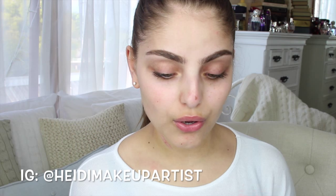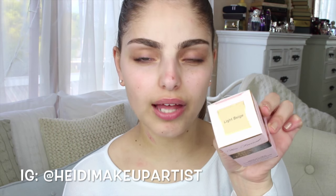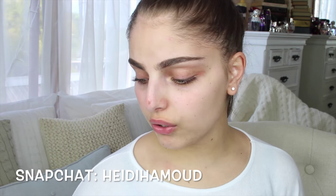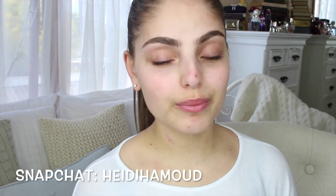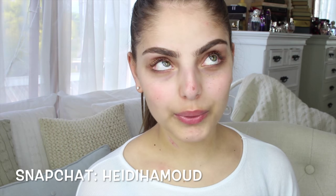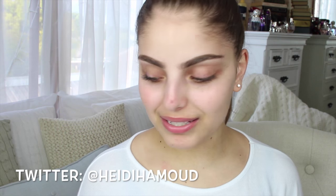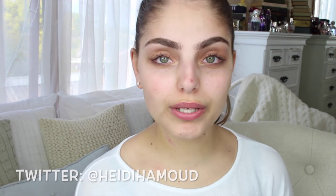I bought two shades of foundation — this is actually all they had in stock while I was there. The first one is the shade Light Beige and the second one is Golden. Light Beige looks like it would be a pretty good match, and Golden is just a darker, more tan colour. So if they don't match my skin tone, oh well. But this was literally the lightest shade they had in stock, so I just grabbed it anyway and I'm hoping for the best. I tried it on my hand in store and it looked pretty good, so it should be okay.